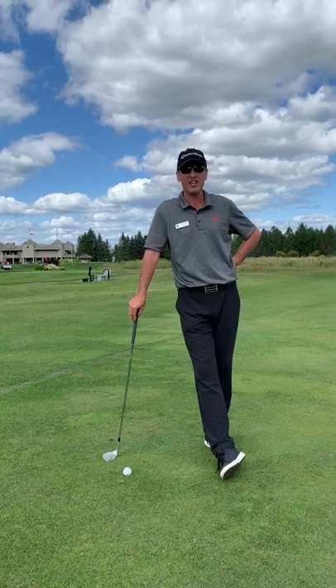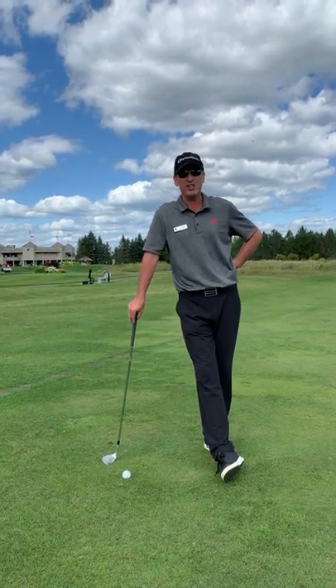Hi everybody, I'm Lee Currier, the head teaching professional here at Camelot Golf and Country Club. Today I'm going to talk a little bit about short game.